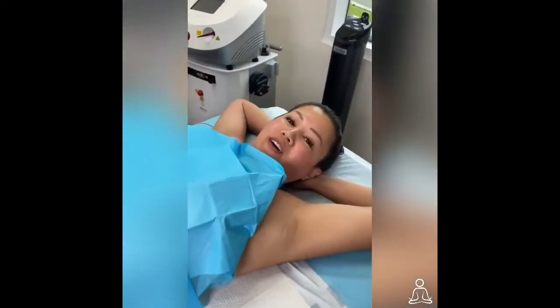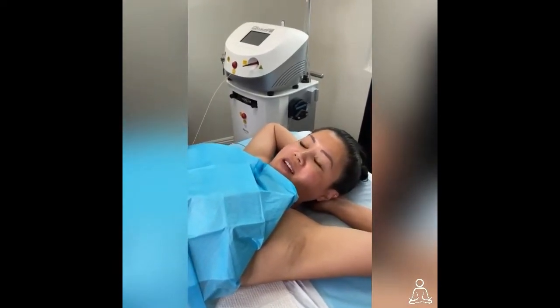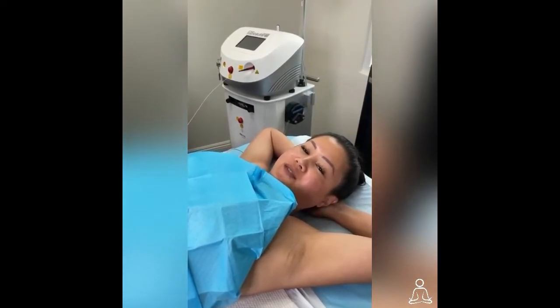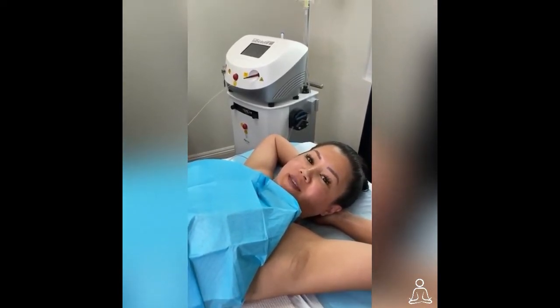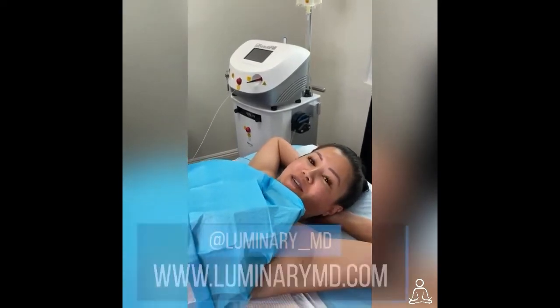I'm Michelle. So far the doctor has explained every step of the way, from the numbing injection, and I haven't felt a thing. I'm completely awake so I feel comfortable, I'm relaxed. I would highly recommend this because everybody knows I have a fear of going under — I can't have general anesthesia — so check us out.